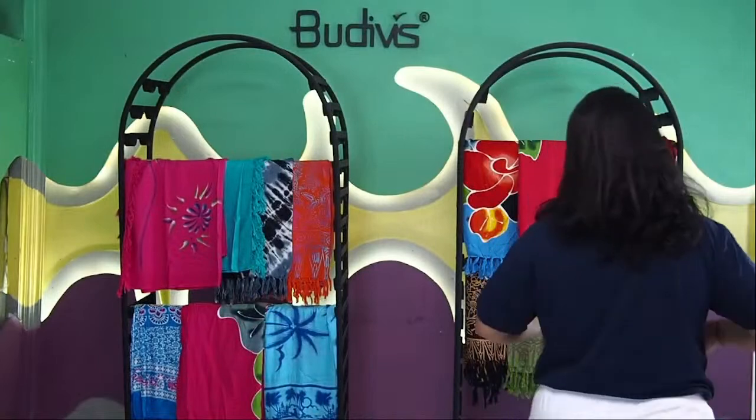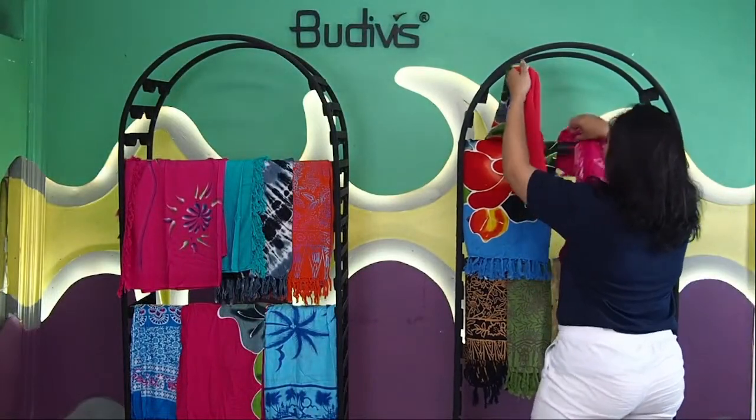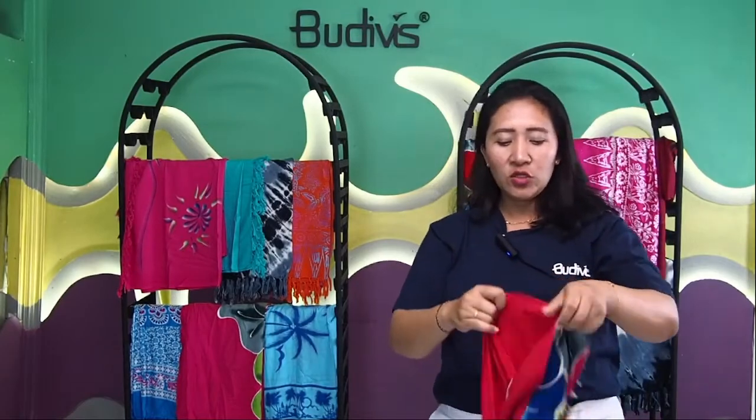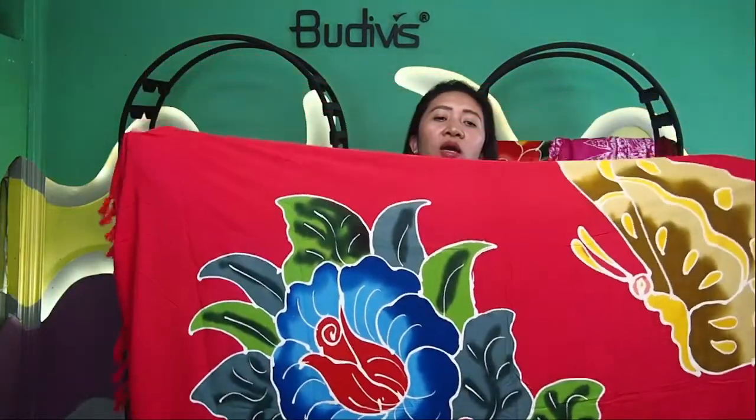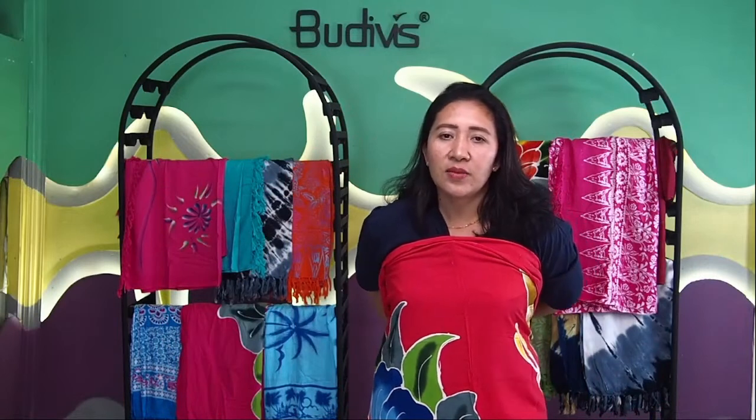Not only the batik one — we also have something more like a painting style. Let me show you how beautifully our Balinese artisans make it into a really good shape. If you would like beachwear and don't have a cover-up for your swimsuit, you can just have this one. You can put it on your waist, or if you would like to make it into a dress, you can swing it over your head like this, or simply wear it like this.